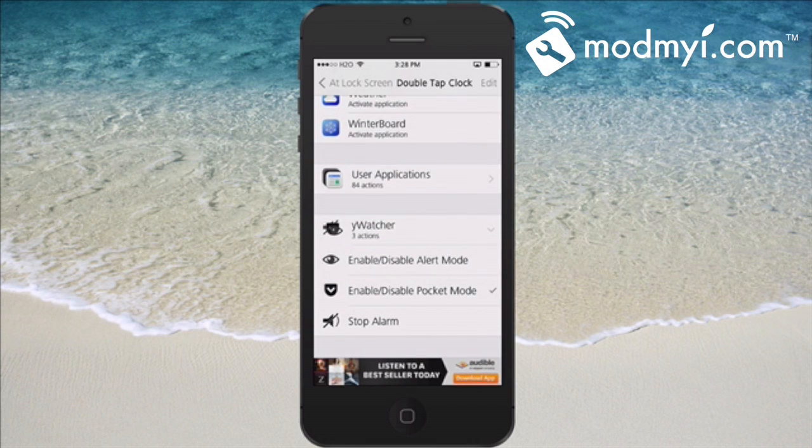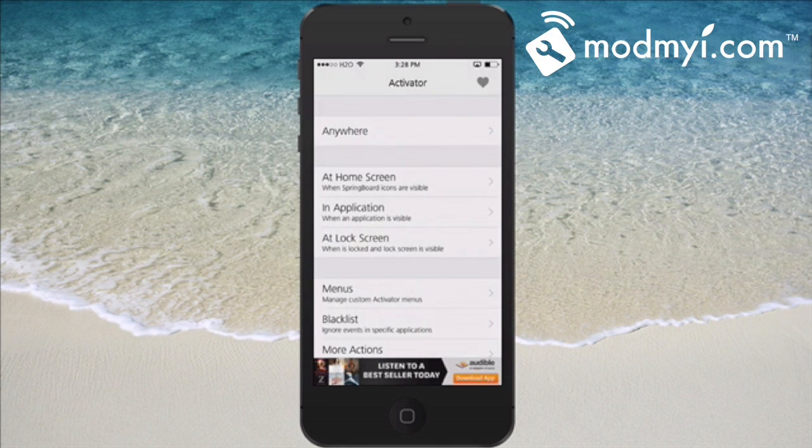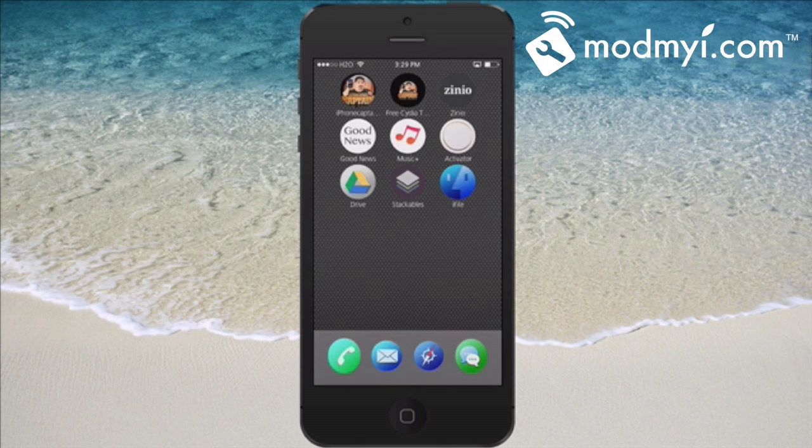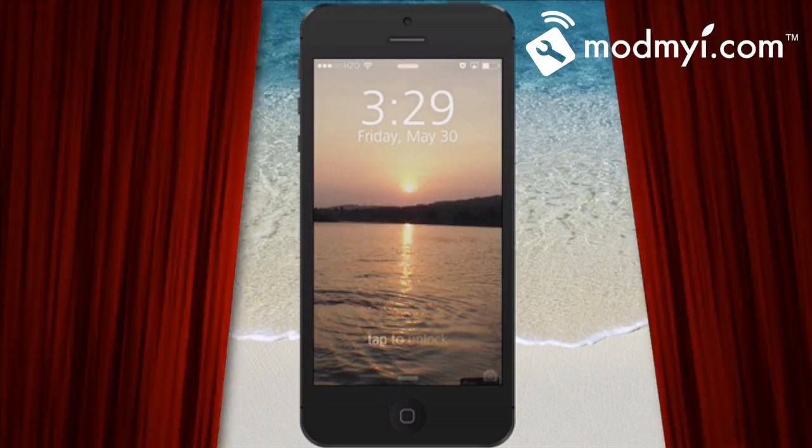When we go back to our lock screen, I'm going to enable pocket mode first and show you a little skit we did to show you how you can use this. Hope you enjoy. If we double tap the clock you see the little icon appear in the status bar — that lets us know pocket mode is working.